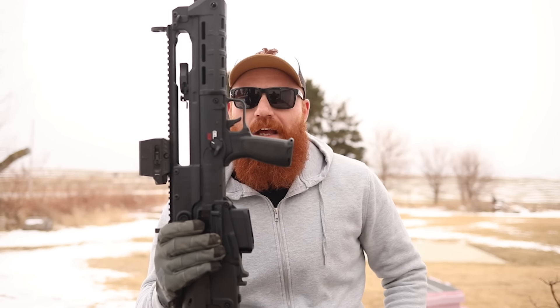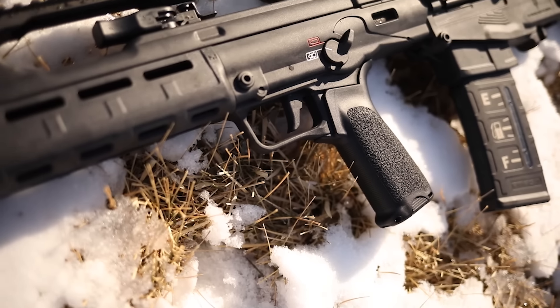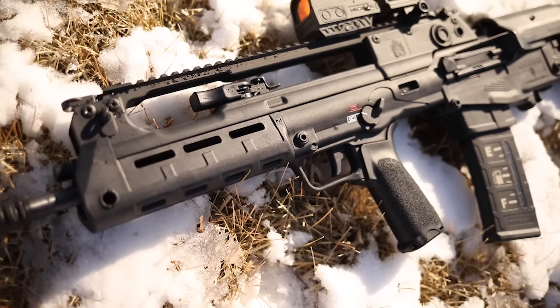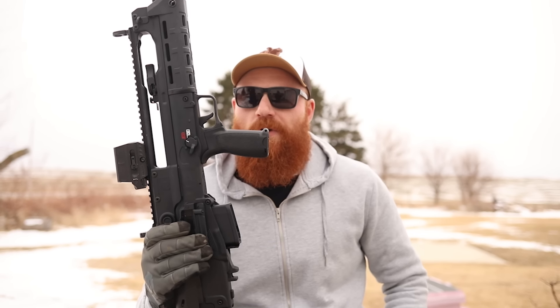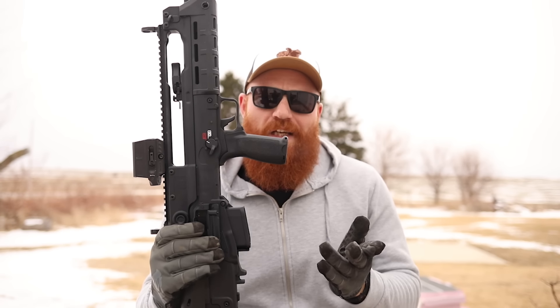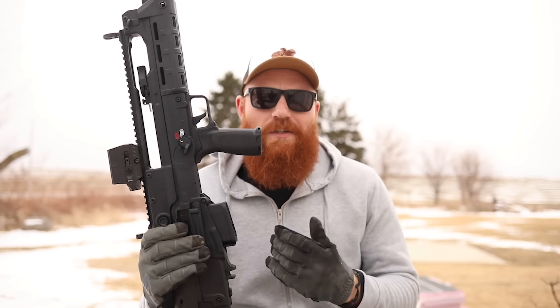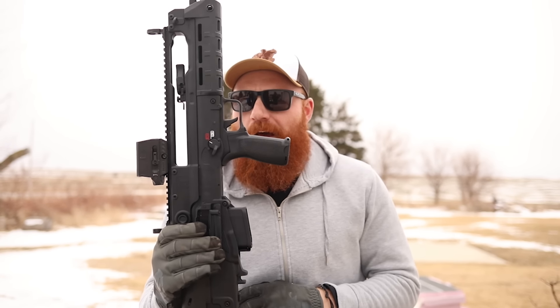So we have an AR-15 style grip here — this is actually a BCM Gunfighter grip, one of the better options. I like it because it's more vertical, and on a short length-of-pull gun like this you want a more vertical grip so it's easier on your wrist and more intuitive to shoot. If you don't like it you can always swap it out for a Magpul or whatever else you prefer.